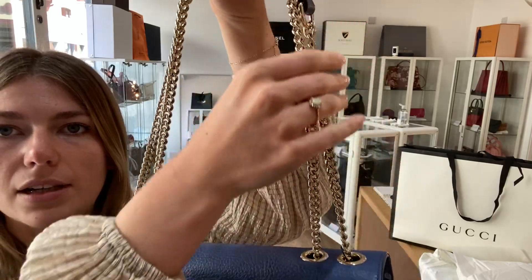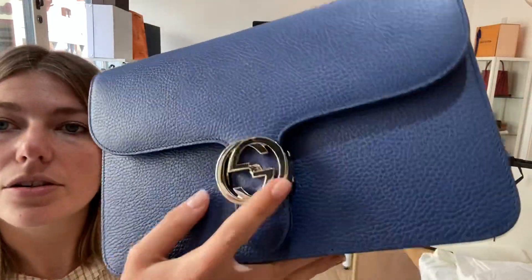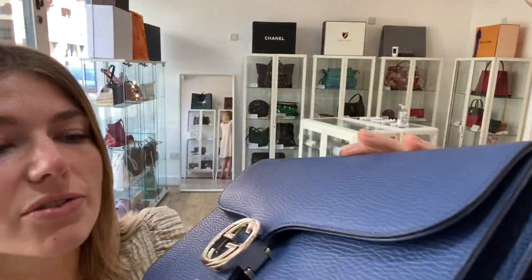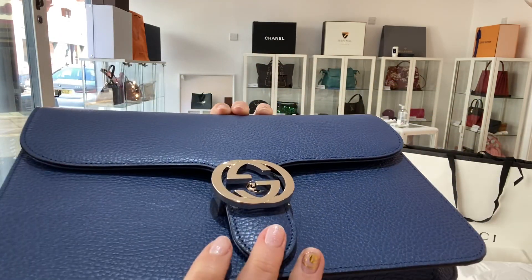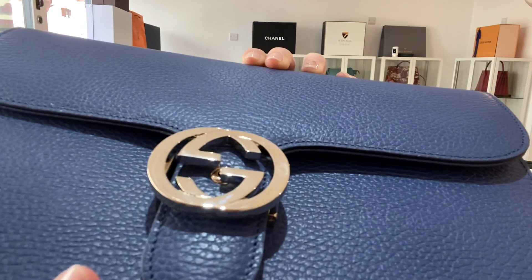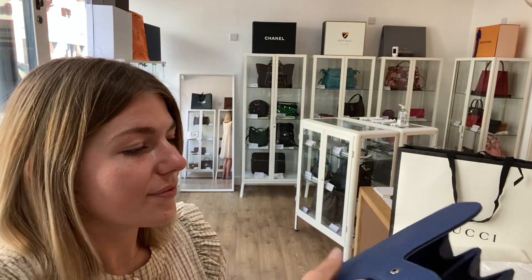The handle strap is perfect and the rings at the top look great. The double G's — the interlocking G's on the front — look lovely and are a beautiful color, but in the light you can just see a little bit of scratching on them. Nothing major at all, it's not easy to see, but that's why we've called the hardware good.